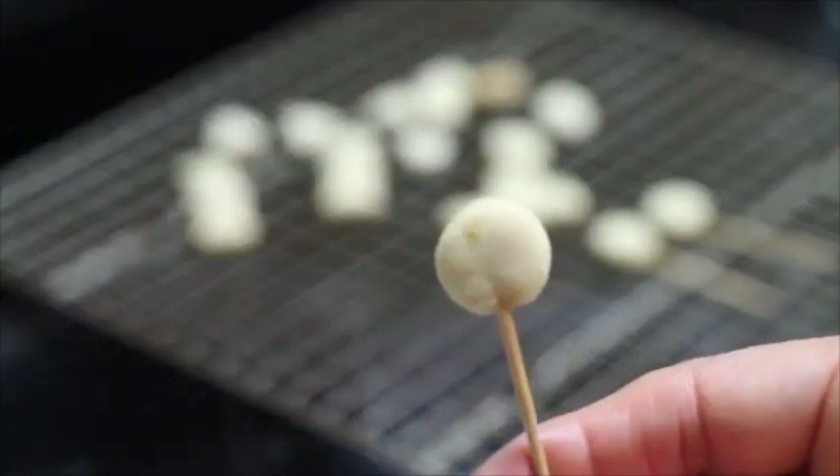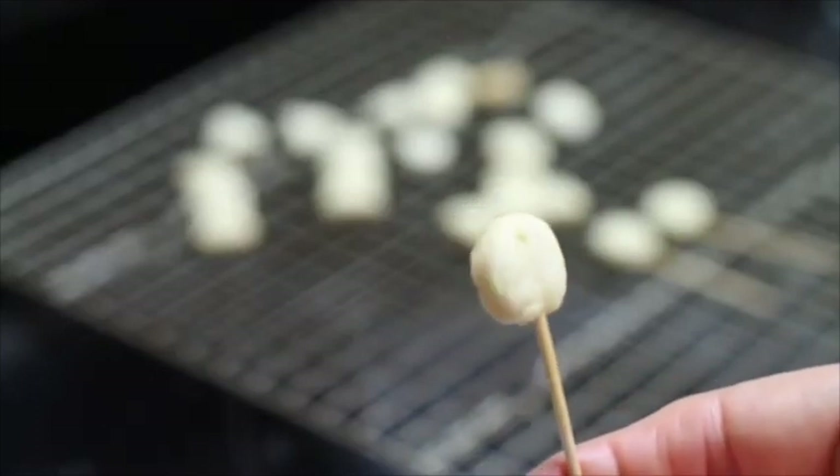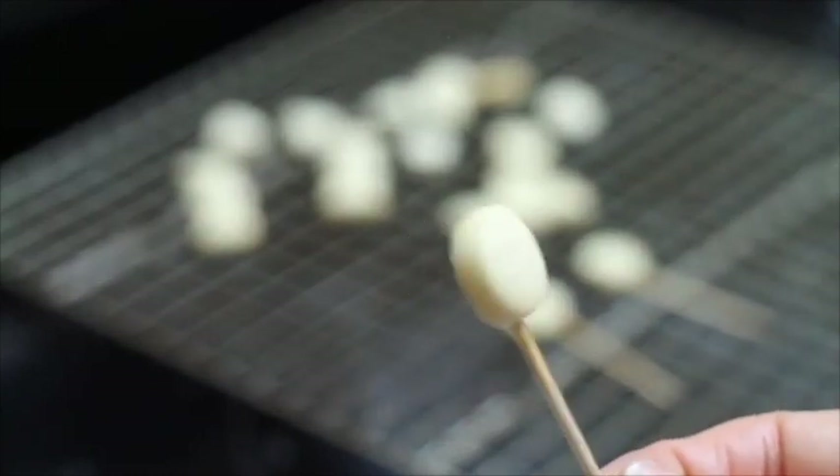Do you remember that we stuck the toothpick in two different ways? This is one method, and this is the other one — as you can see, with this one you can see the stick on the back.